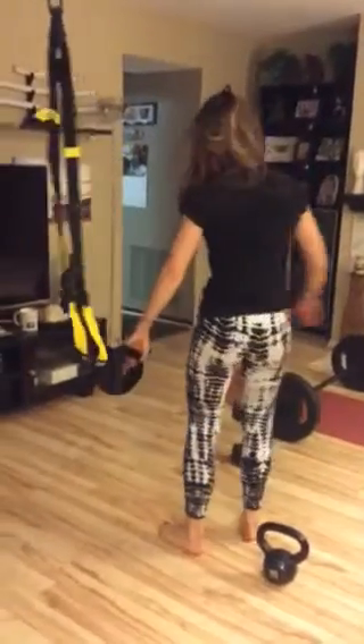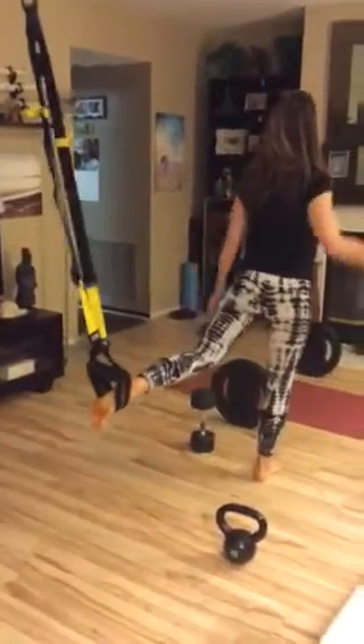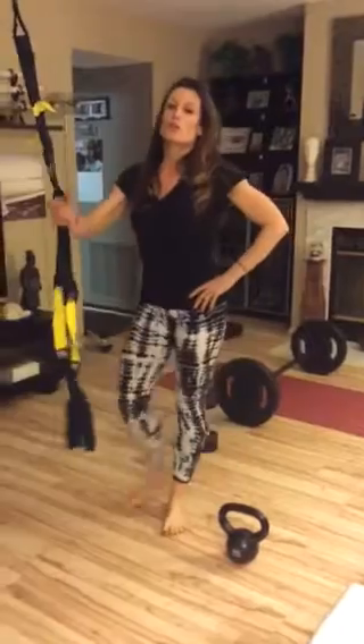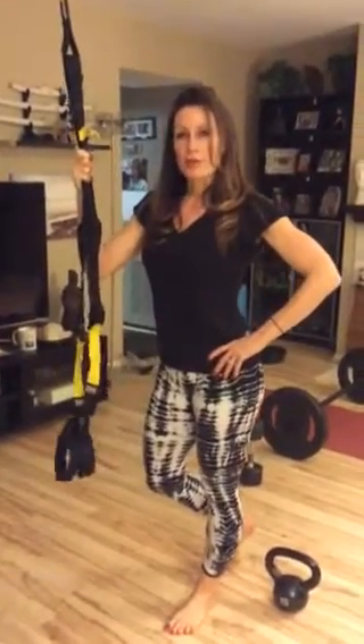Finally, the TRX. I'm going to do a split squat with this — going down low, bringing the leg in, down low, leg in. I'll do both sides. For each of these exercises, twenty reps and about three to four sets.